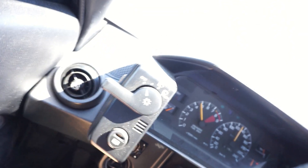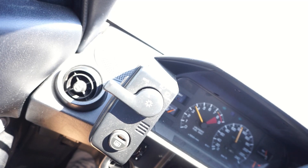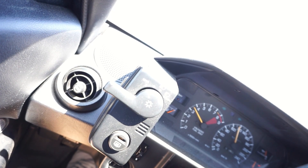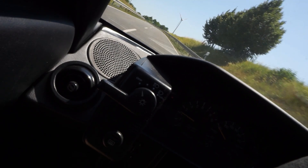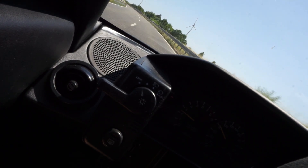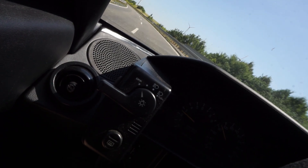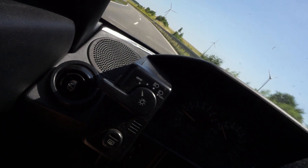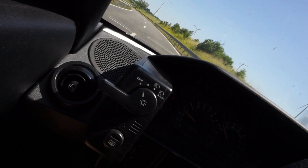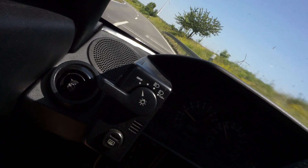Holy crap. I really love that small thing. I didn't expect that it would make such a difference. At higher revs, you really can feel that.